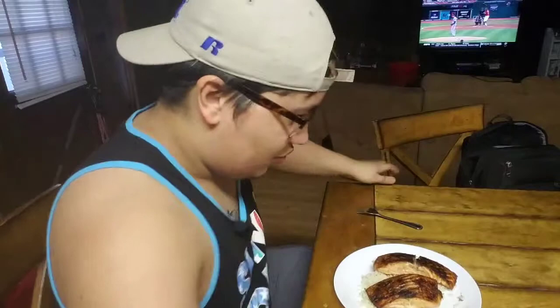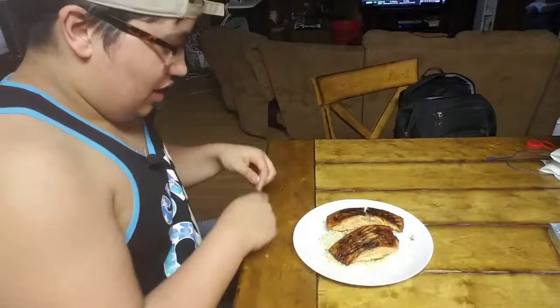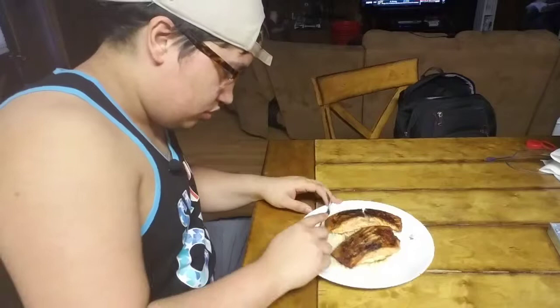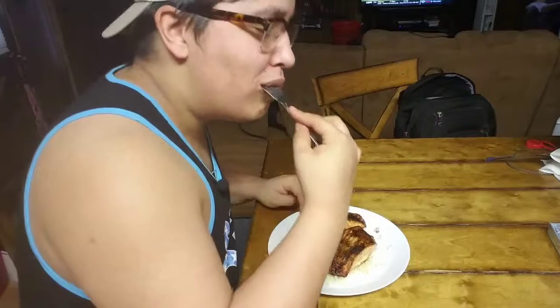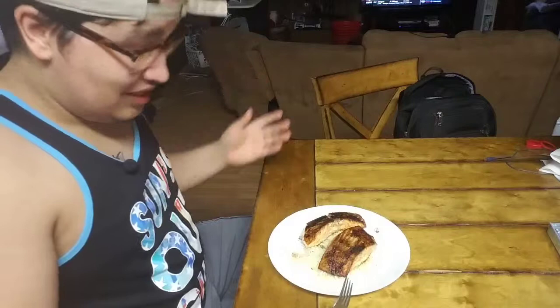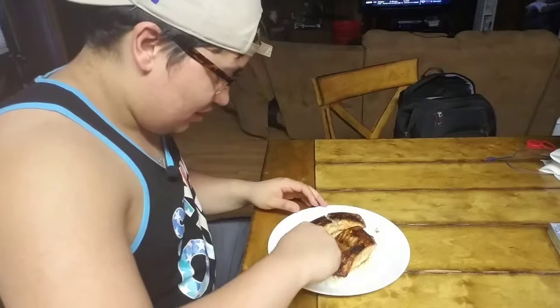Wow, this thing looks amazing guys. Let me scoot over so you guys can really see this — just adjust the camera a little bit. This thing looks absolutely amazing and I get to take the first bite. Alright, here we go — going for this piece right here. Oh my god, that looks amazing. Look at that. Forget it, it's game over. It's got to be the best salmon — probably the best thing I've ever made in I don't know how long. We're getting another bite for the show. Absolutely amazing.